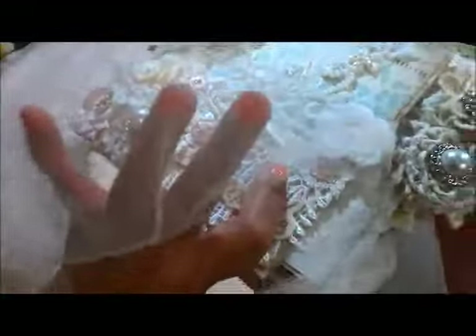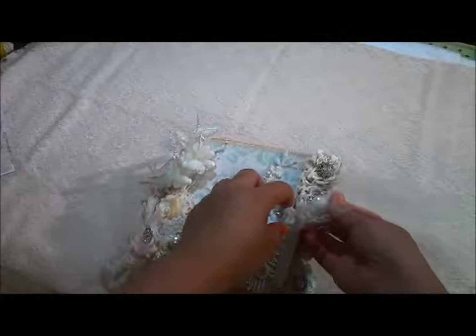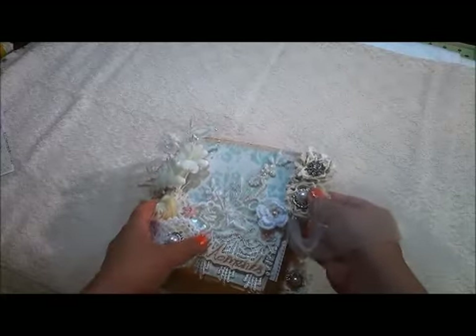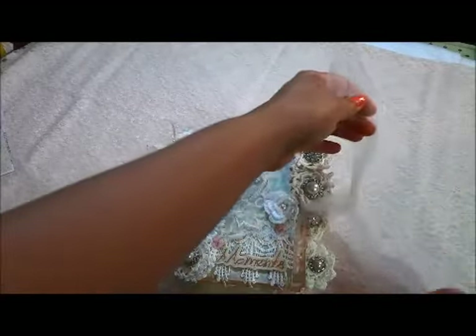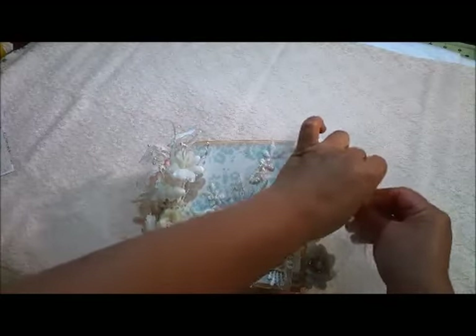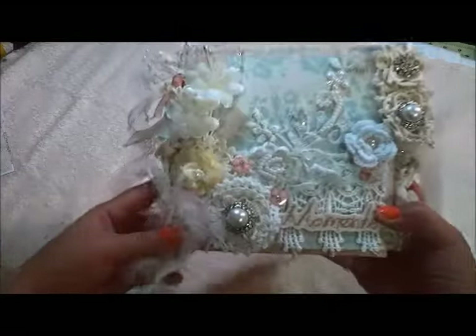So that is my mini album. I didn't know it was going to take that long. I don't think I have enough patience to make another one, to be honest. Because I kept wondering, when is this mini album going to be done? There's so much work to do. So this is the mini album I created using the Elegante kit that I have available in my store.